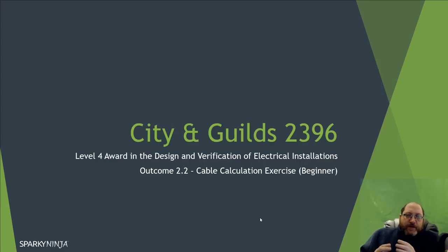Let's do a video on cable calculation at a beginner level. We're going to do a small single-phase circuit. Do remember that the 2396 is based on these design principles and techniques — we're essentially repeating what you would have done on 2382 on the 17th edition course, in the cable calculation area of sections 523 and 525. It should be familiar, just a bit of familiarization.